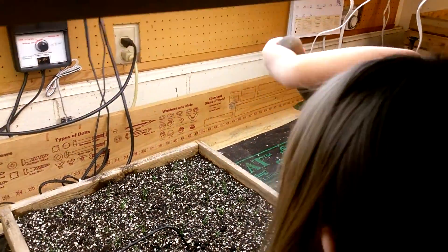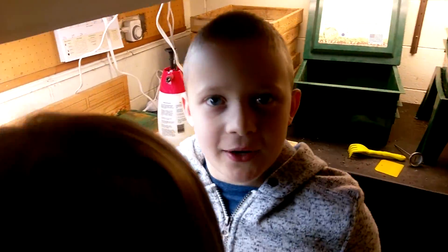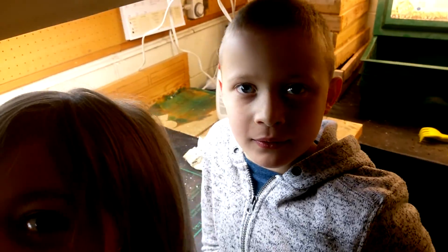I think we'll probably start another tray of seeds today — maybe like later after my basketball game. Yeah, we'll see what we can do.